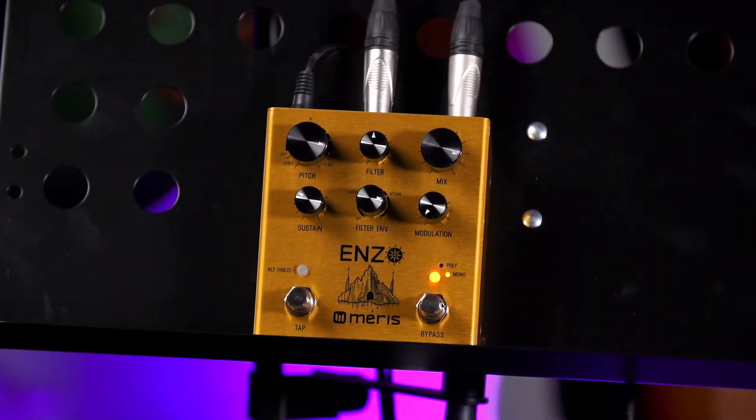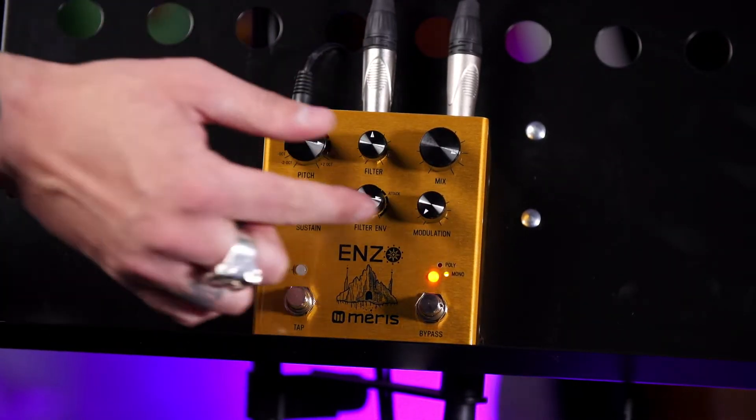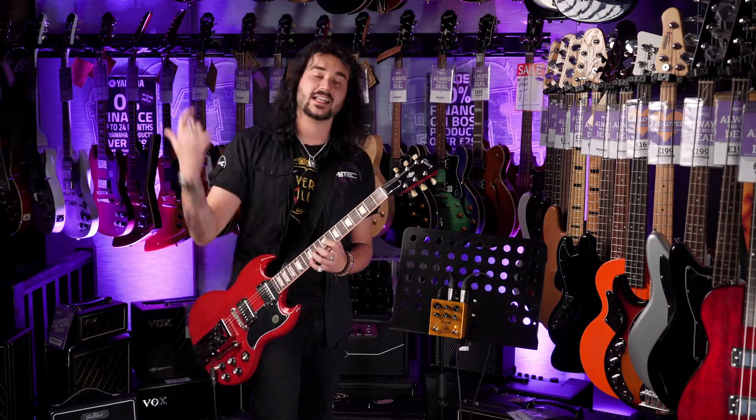Bottom left you have the tap tempo button for that delay if you need it. And above that is the alt button — the lovely orange button that you press when you want each of these six controls to do an alternative function, such as delay level.